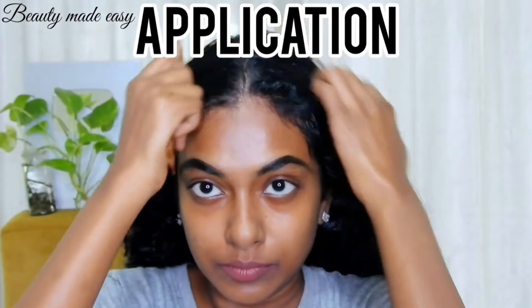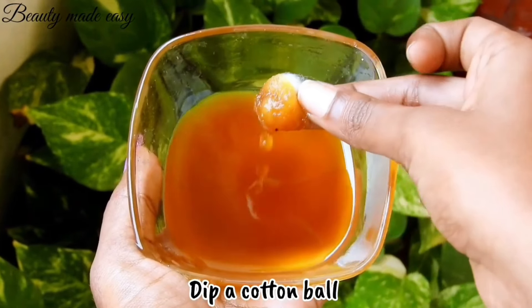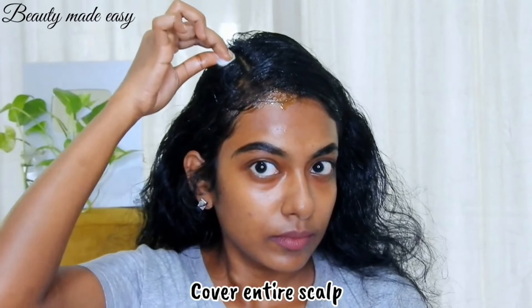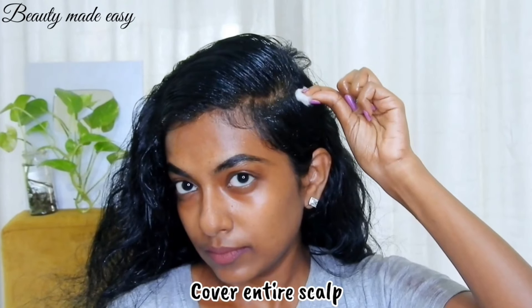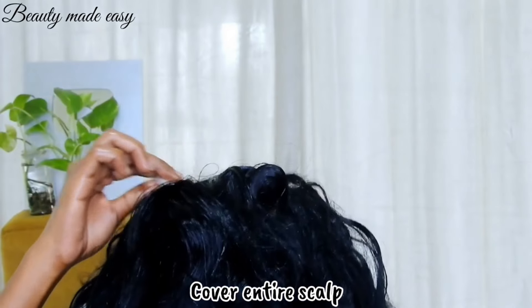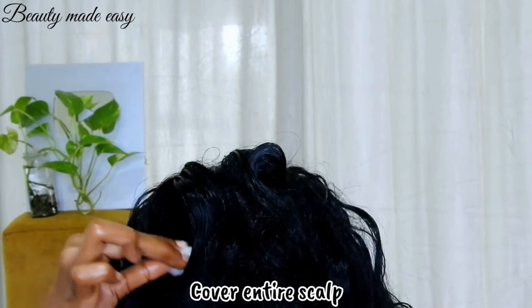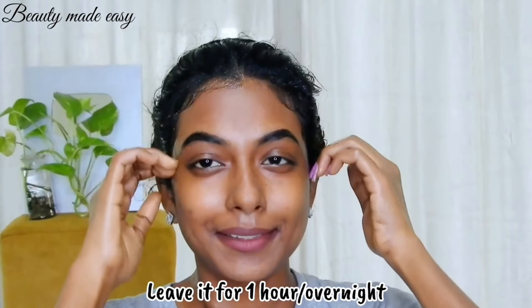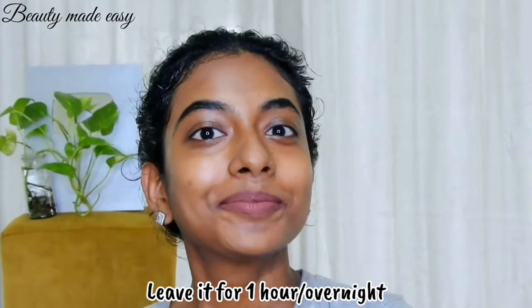For application, section your hair. Dip a cotton ball into the oil and gently press it to release the oil. Cover your entire scalp with the rosemary oil. Pour the remaining oil onto your palms, rub it between your palms, and spread it on the hair length — make sure to cover from root to tip. Put a bun and leave it for at least an hour before washing. You can also leave it overnight for a deep conditioning treatment.